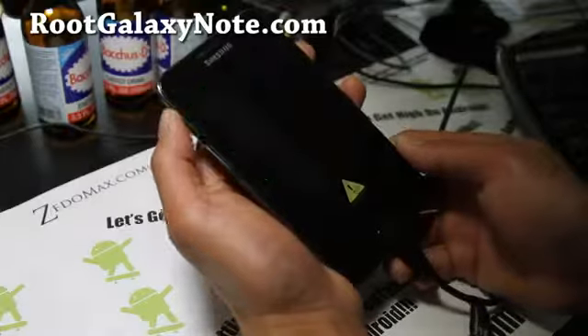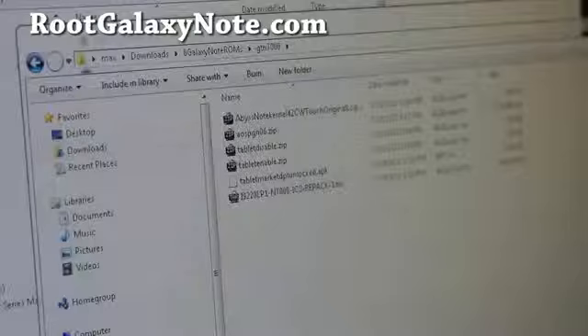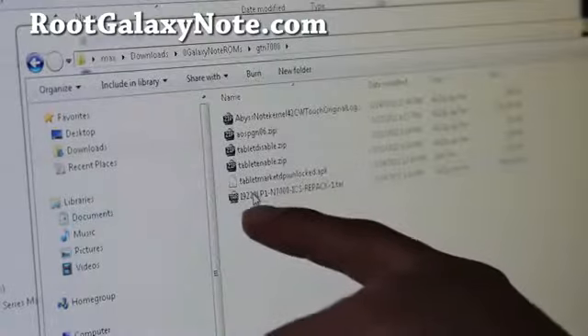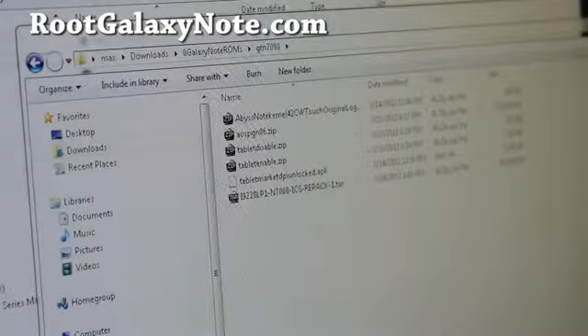When you see that, hit volume up and leave it alone. Let's go to your computer. Next, you'll need to download the Chainfire Repack — this is the Chinese leak ICS for Galaxy Note 7000. Download that. You'll also need to download Odin, unzip it, and you'll get the two files. If you're using Linux or Mac, use Heimdall — there's a graphic GUI version for Mac.